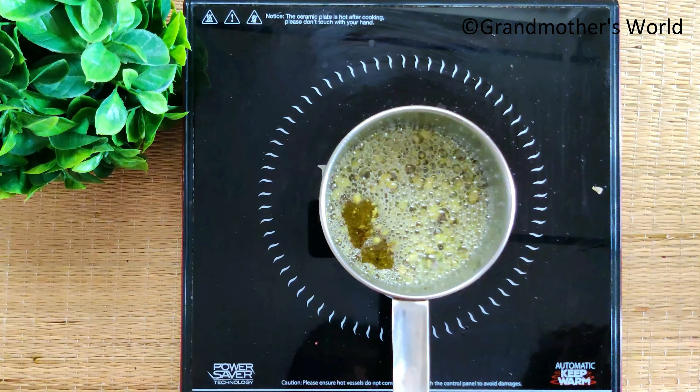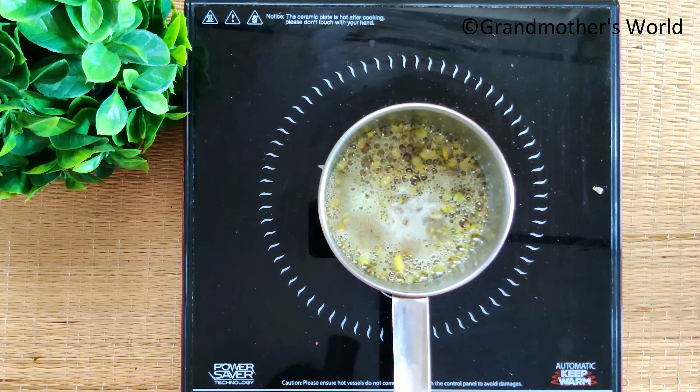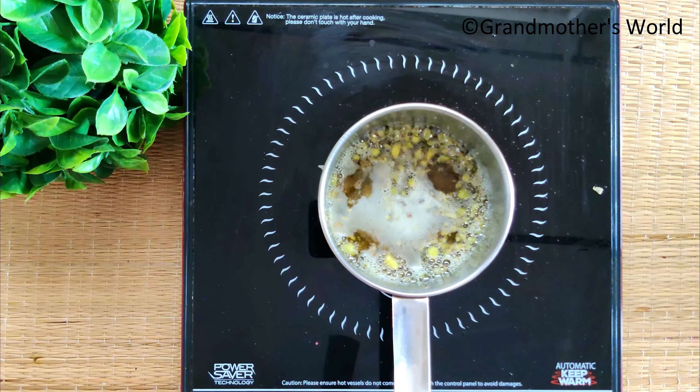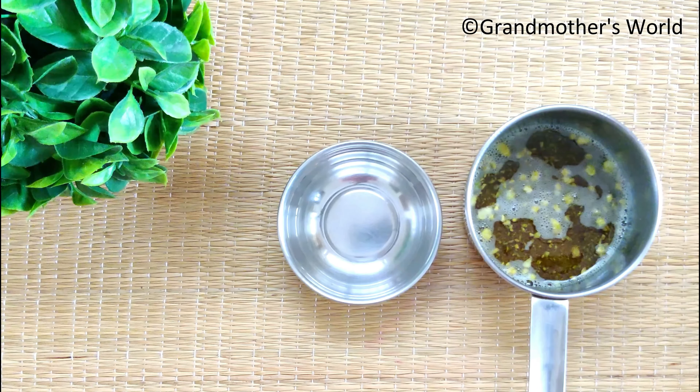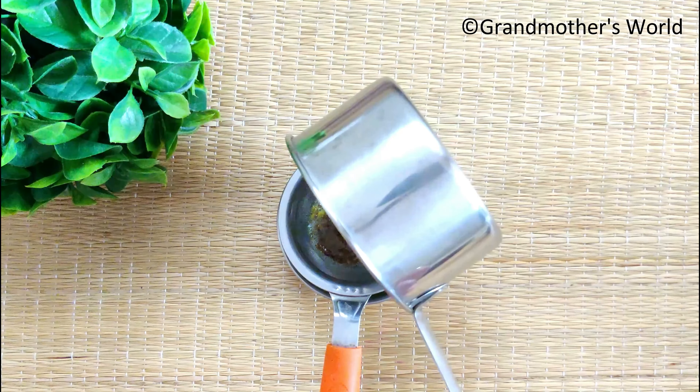Make sure you boil this for at least 20 to 30 minutes. Even if there is a little moisture, the oil will turn rancid very soon. Once the color changes and splattering stops, you can turn off the flame. Strain it using a strainer or cotton cloth and store it in a dry container.